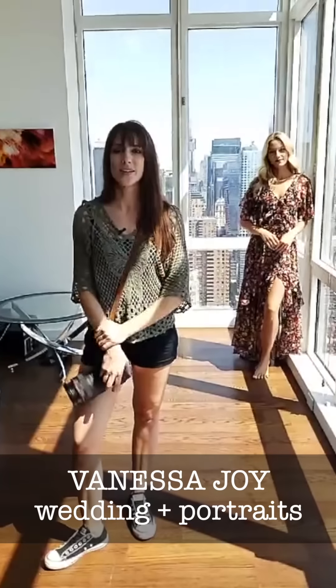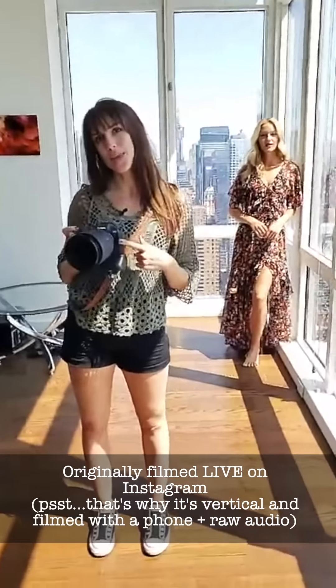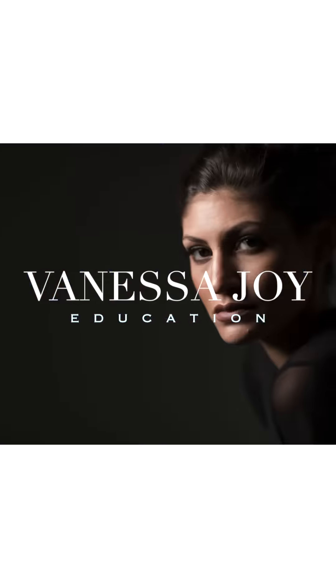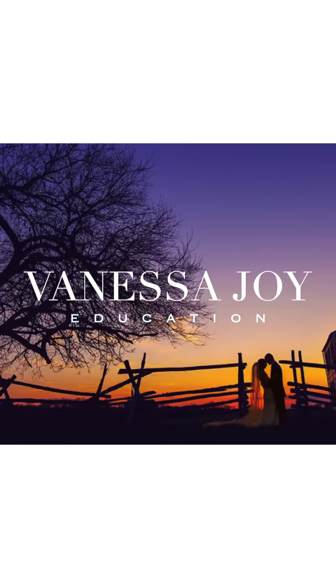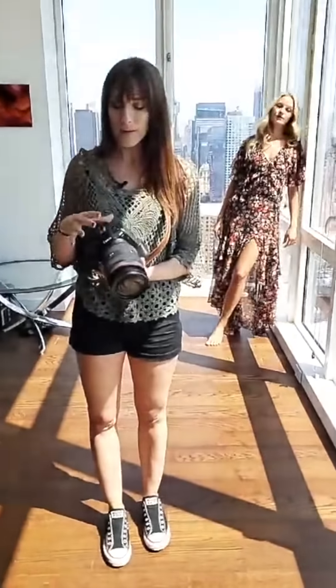I am Vanessa Joy at Vanessa Joy on Instagram, but we are here on Adorama to talk about this beautiful new camera, the Canon EOS R5. We are going to do a gorgeous shoot here with Ali. I do have a 28-70 lens on now, and I'll likely be changing that. A lot of people are talking about this camera and we're going to do mostly stills, but I have shot video on it so we can talk about both. I want to show off some of my favorite features about the camera and how I use it.